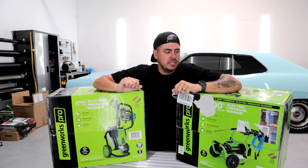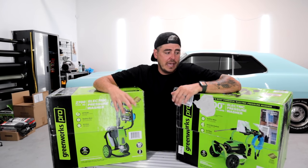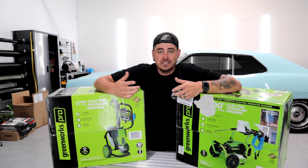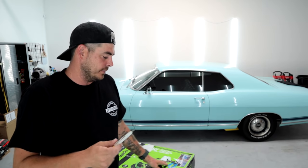They both look pretty similar, so we'll probably just unbox one of them, assemble it, and I'll let you know if there's any differences between the two once I assemble both. We're going to cover the features and then test these guys out to see if they actually hit the numbers they're claiming. The 3000 PSI is rated 3000 PSI at 1.1 GPM, and the 2700 is 2700 PSI at 1.2 GPM. In my mind, that just makes me think it's the same unit with some little adjustments, but we're going to test that and look at them side by side.